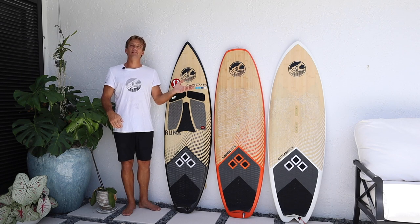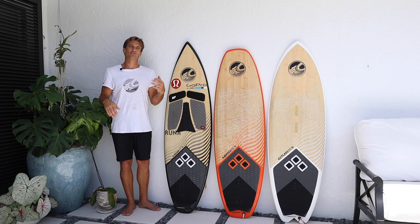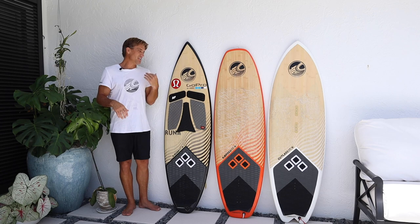Then we have the Crossbreed in the middle. This board is absolutely amazing because it's very symmetrical, so for airs or freestyle you can land backwards. It's great for freestyle slash surf because the straighter outline gives you a lot of speed and it's very snappy. What's really neat is the Crossbreed also comes in a foil version so you can mount a foil to it — great for when you're ready to learn how to foil. Always look at your conditions and ask your local riders. My go-to is the S-Quad.